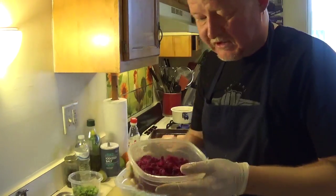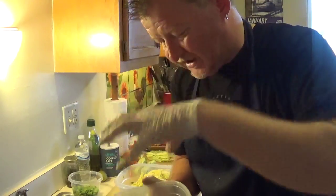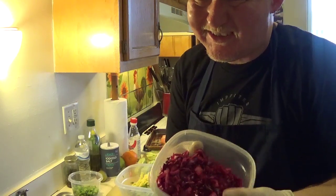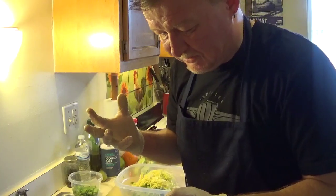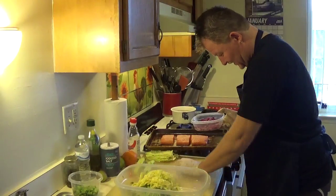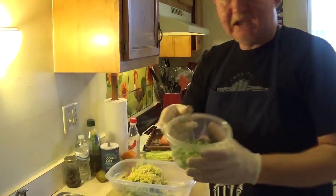I've got some savoy cabbage cut into very nice thin strips. I also got some red cabbage — I did a little trick: I scalded it with boiling water then added some lemon juice to make it nice and beautiful. If you don't do that it turns a purplish grey color. This way it's nice and bright.